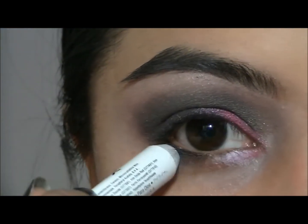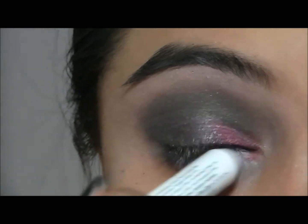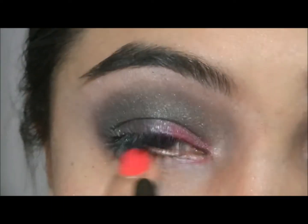And then I am going to take my NYX Jumbo Pencil in Milk and apply that onto my lower lash line, and then blend it all out with my finger.